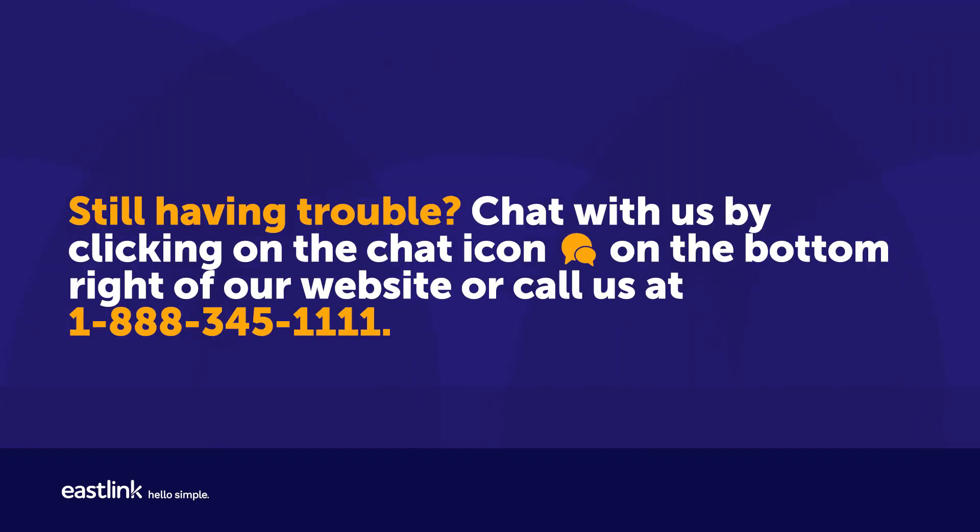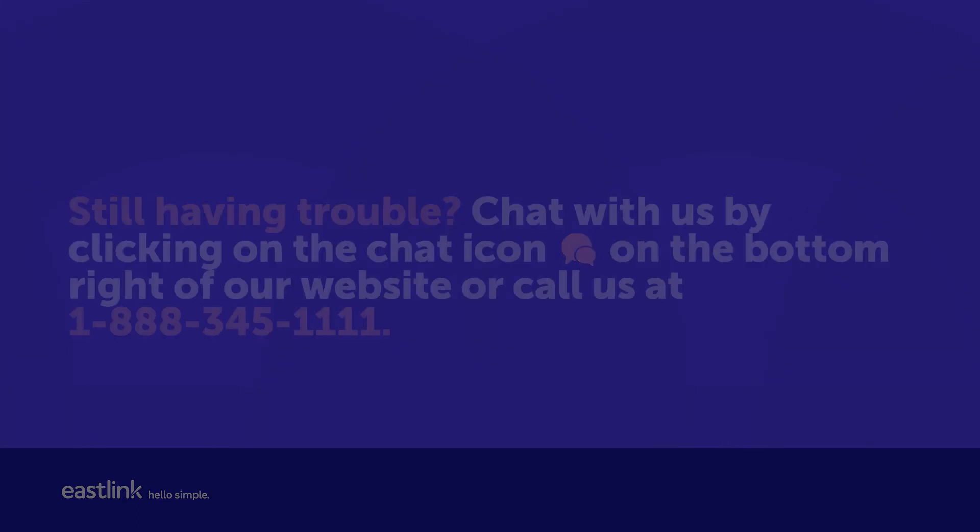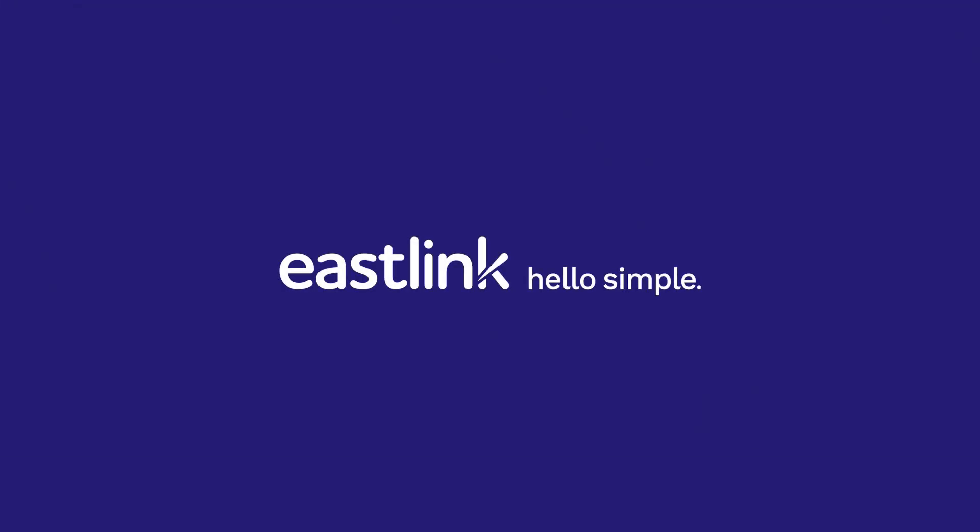Still having trouble? Chat with us by clicking on the chat icon on the bottom right of our website, or call us at 1-888-345-1111. I'll see you next time. Thank you.